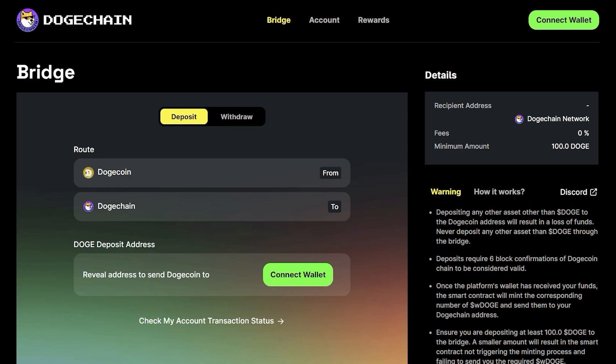Let's go ahead and wrap our Doge using the DogeChain bridge. This process requires a MetaMask wallet. If you don't already have one set up, please do so by pausing this video and downloading the extension at metamask.io. Step number one: visit bridge.dogechain.dog and connect your MetaMask wallet.